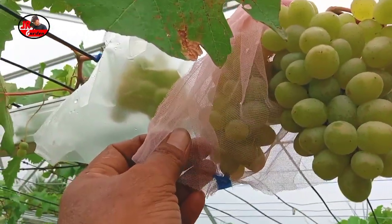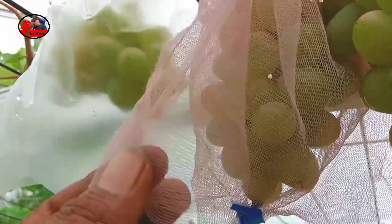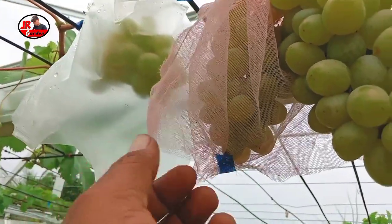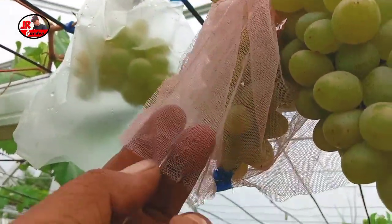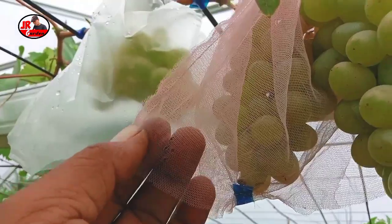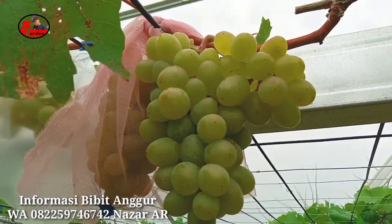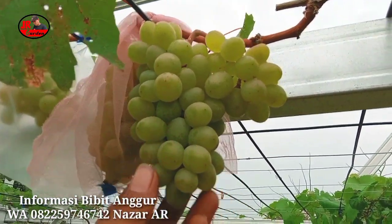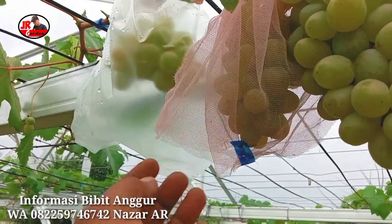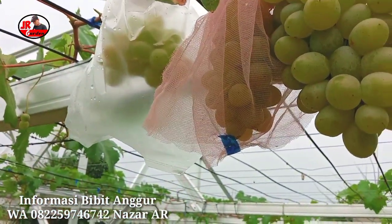Jadi solusinya sahabat Airgarden bisa mendatangi toko penjual kain. Setelah Anda beli kain seperti ini dari toko kain, Anda bisa menjahit seperti ini — Anda buat segi empat ataupun segi panjang supaya lebih besar. Ini juga terlalu kecil, karena kemarin waktu kami buat, kami kira anggur harol itu tandanya tidak terlalu besar, ternyata tandanya lumayan besar, sehingga pembungkus yang kami buat terlalu kecil. Nanti di rumah, sahabat Airgarden bisa buat segi panjang — jadi agak memanjang, itu lebih bagus.